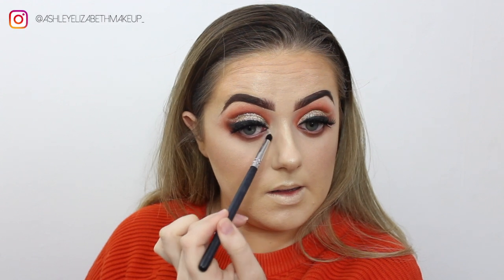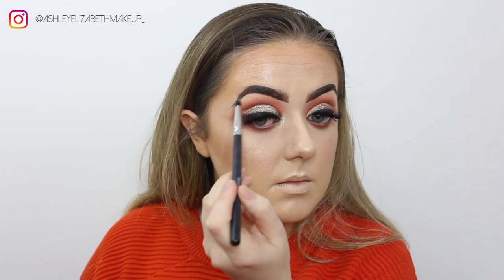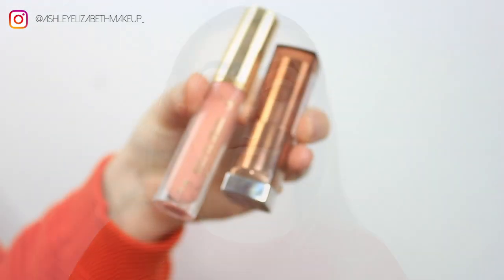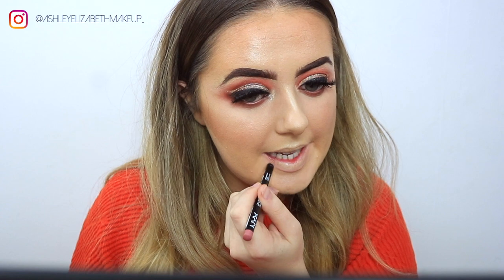I'm just highlighting the inner corners with the same highlighter I used earlier. Then I'm setting my face with Urban Decay All Nighter Spray before going in with lips. For lip liner I'm using NYX in Peekaboo Neutral, lining the lips. The lipstick is the Maybelline lipstick in Tantalizing Taupe, then I'm popping a bit of gloss on top — this is the Primark Peach Oil in Peach.